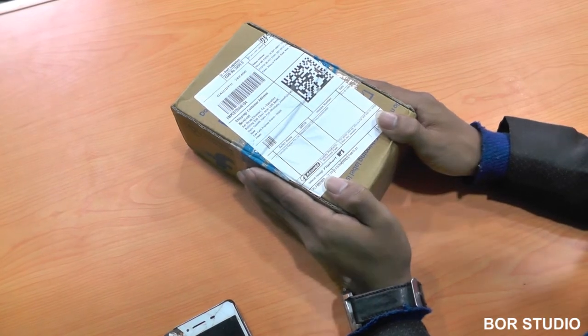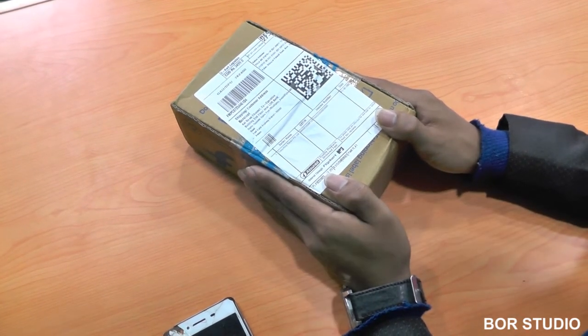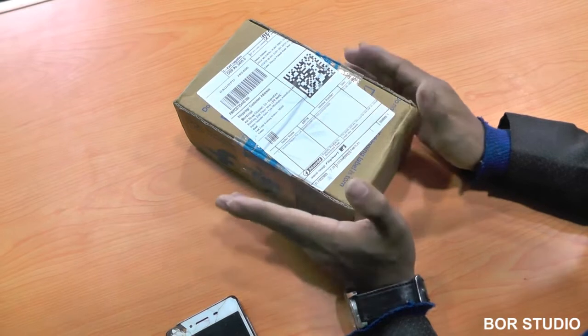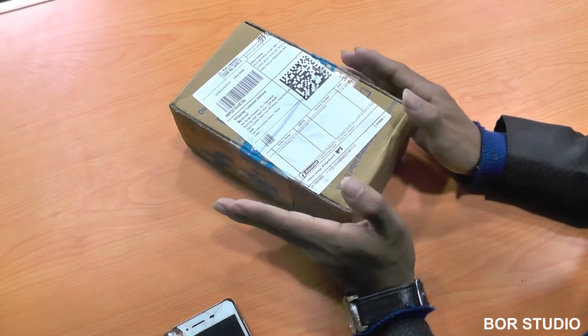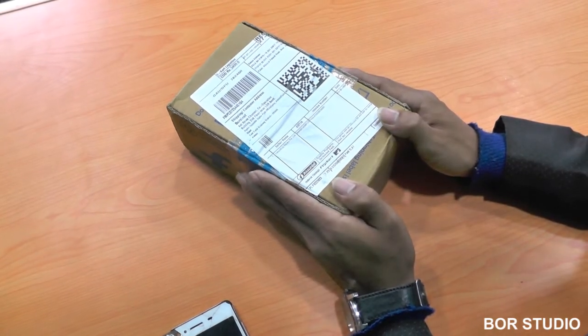This is a partial order — I ordered a mobile phone which I received from Flipkart a few minutes back. This will be dedicated to you.